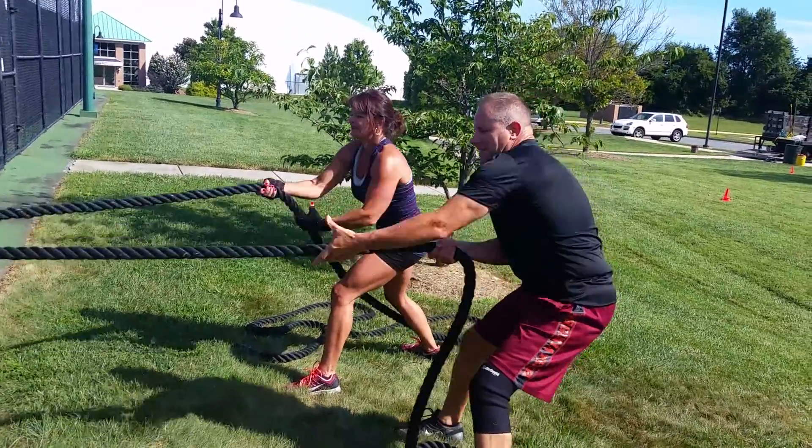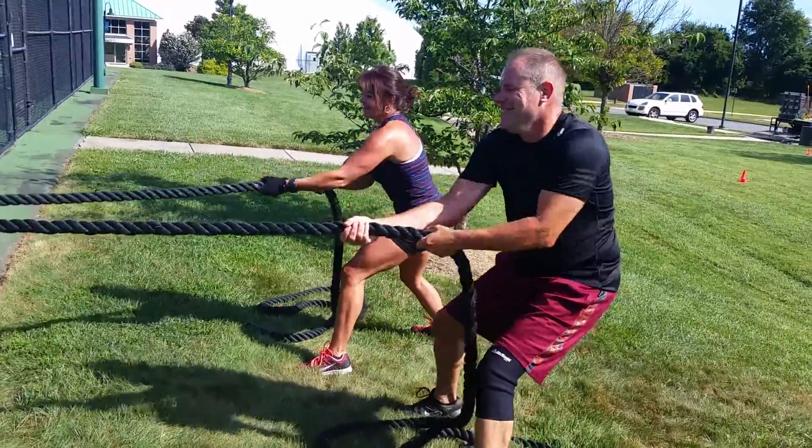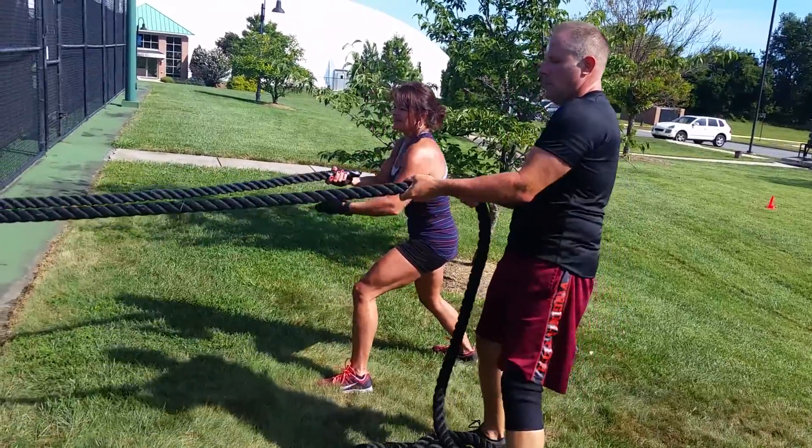Hi, it's Coach K here at Idalee. I have two very strong fit adults working on a back row exercise using battle rope. Take turns — one resists, the other pulls.